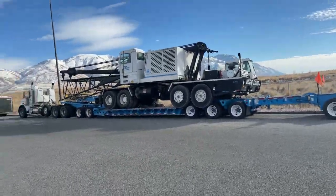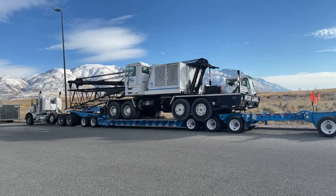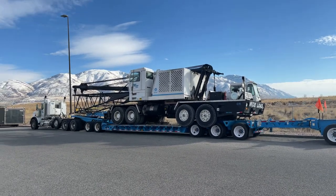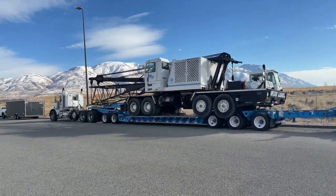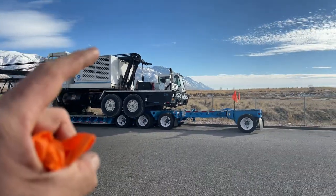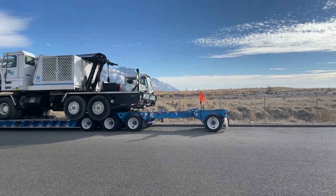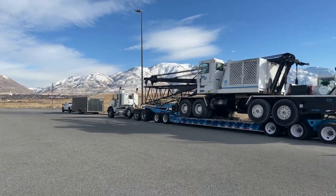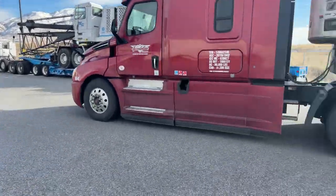Hey YouTube, this is a Grove HL 150T — it's a big lattice boom crane, 150 ton, pretty heavy. I had 40-45,000 on the Jeep, 62,500 on the tridem trailer, 19,500 on the stinger, and only about 40,000 on my drives on my truck. This thing's pretty crazy to load — I'll show you up close.